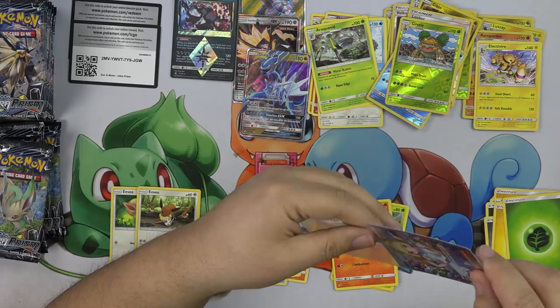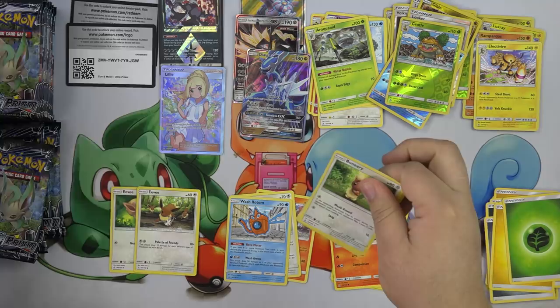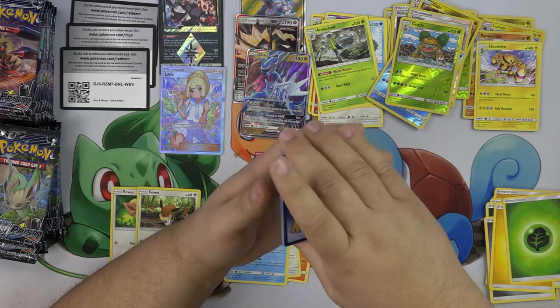So we have two Full Art Lillies in format right now — that is so cool, that is crazy. Right now I am pushing five hits so far. The box is looking a little more fire. I'm about halfway through a box.